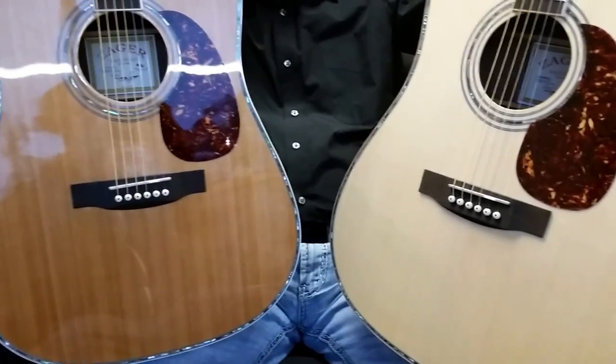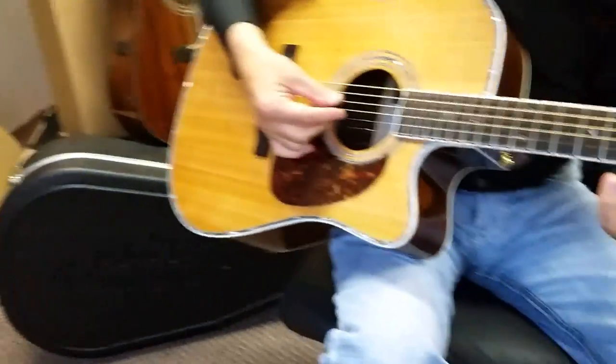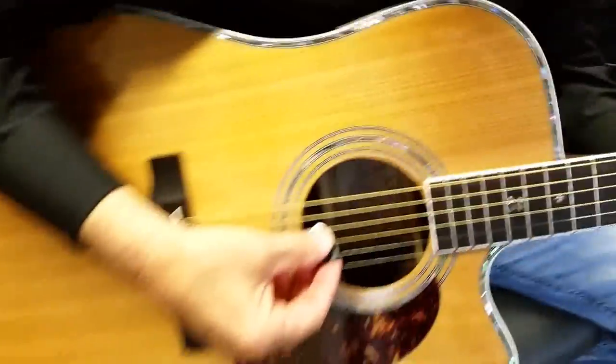I'm going to take the 80 here — let you play the 80 — and we'll get up on the sound and just let you listen.